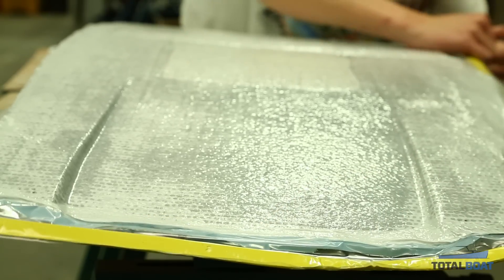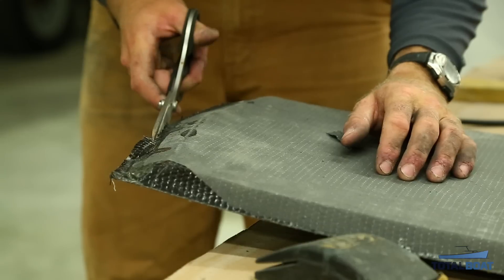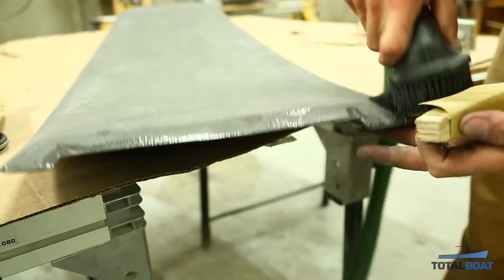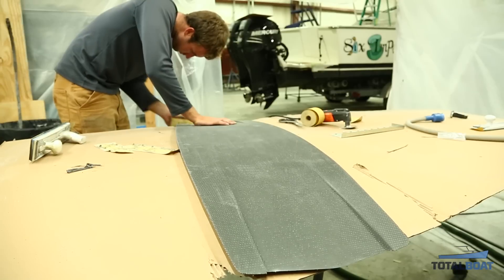Once that was done, we heated the whole thing with two space heaters — I'm on a time crunch — and waited about three and a half to four hours. The epoxy wasn't fully cured but it was cured enough to sand, so we were careful pulling it out. We sanded the edges down nice and flat without going too far, since you'd end up burning through your two layers of carbon fiber. Now you have a nice clean shape.